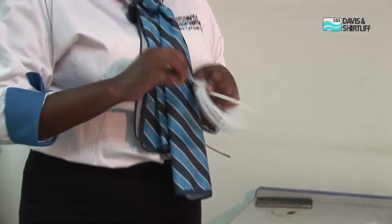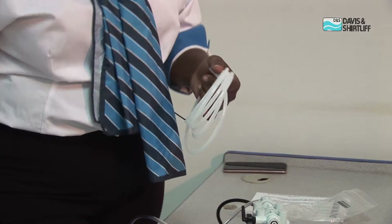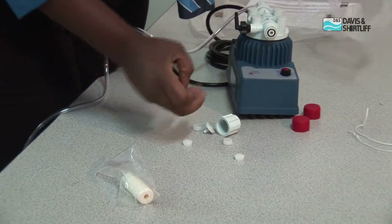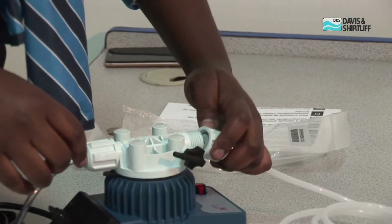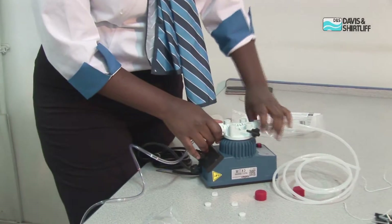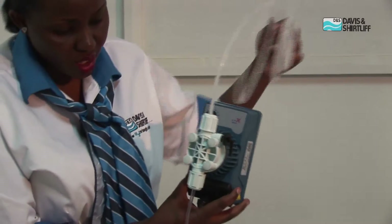We will now assemble the delivery side. If your delivery side is longer and you require more reach, we have this in stock as a spare, so you can procure a bigger and longer pipe whenever you require. This hose is less flexible. The same fitting setup: this, followed by this. The top part is the delivery. So far we have connected the suction side and the delivery side of the pump.